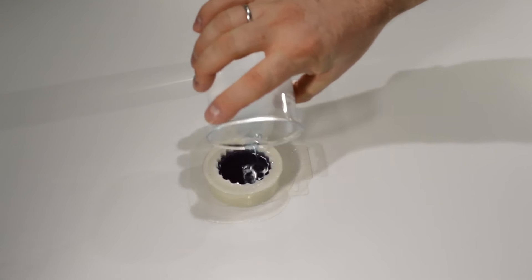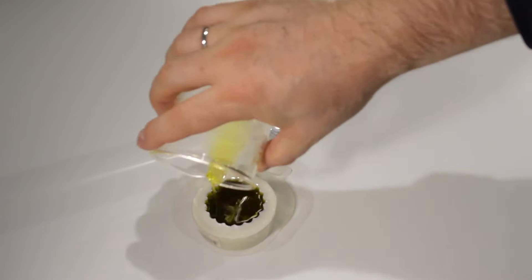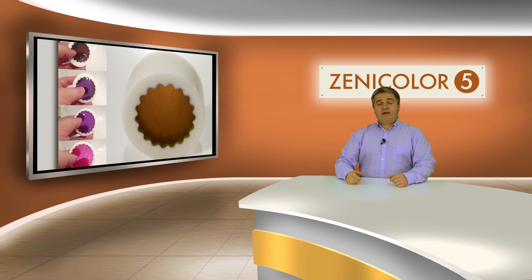Please note that the thickness of the inner layer must be twice more than the others. That's all — we've got the chameleon soap which can change its colors like this.